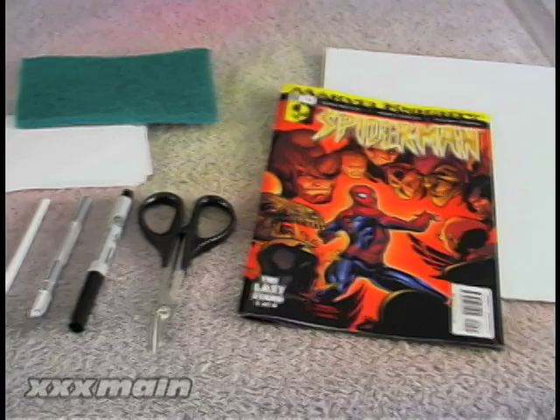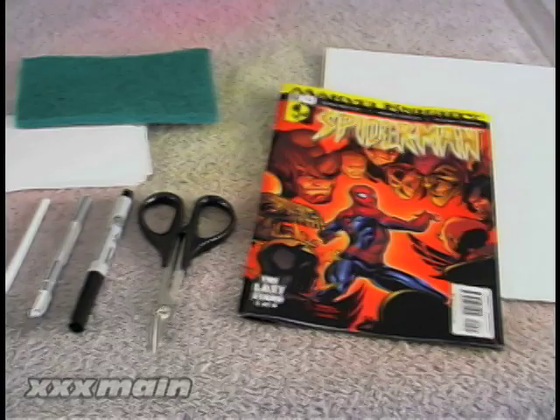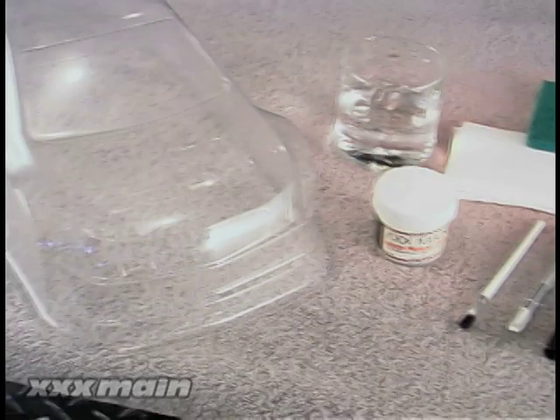The items needed to complete a Lexine picture glue body are a comic book or magazine image, scissors, permanent marker, hobby knife, bristle brush, scouring pad, paper towel, Triple X main Lexine picture glue, water, and a clear body.